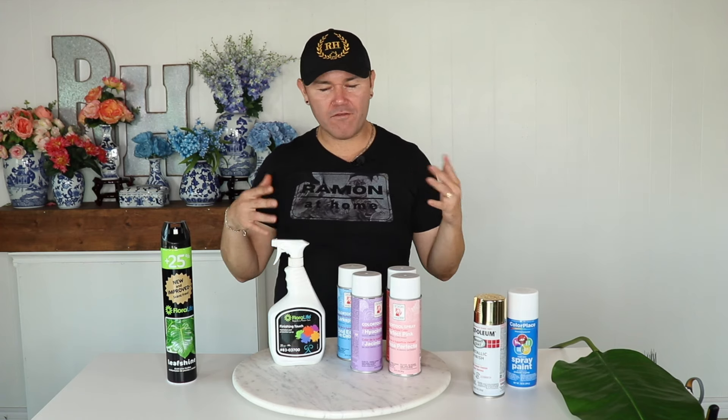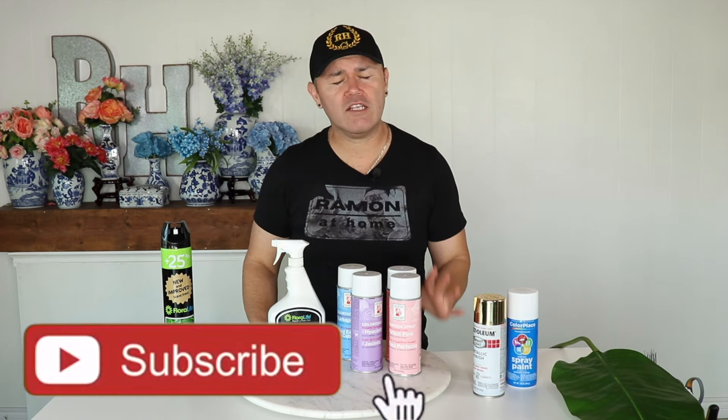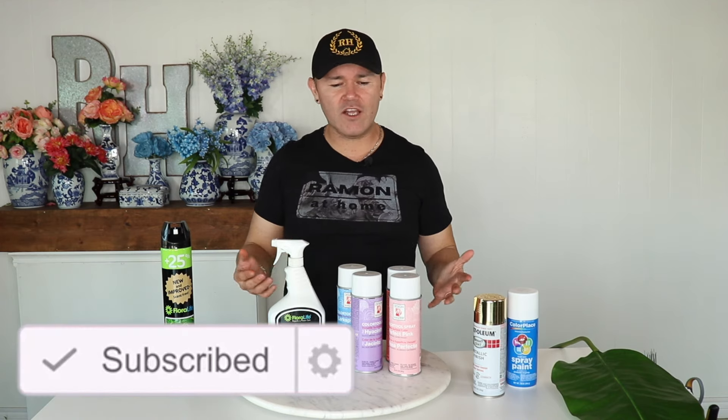I'm going to talk to you about what kind of sprays, floral food, and aerosols you're going to need if you're trying to become a floral designer. This is key information that not a lot of people know and a tool that not a lot of people use, and I am here to tell you this is the easiest way to transform your floral design and take it to the next level.